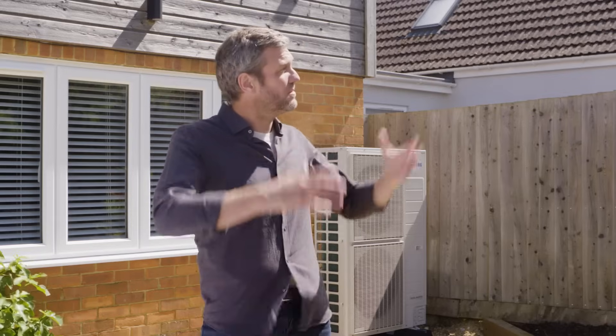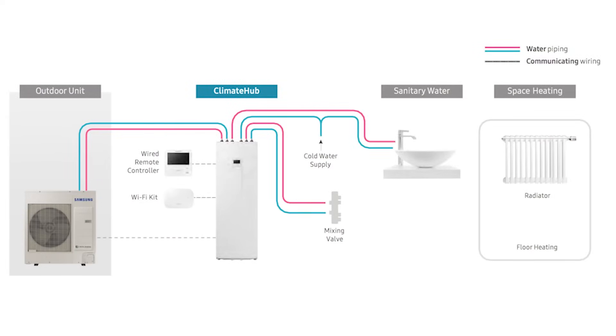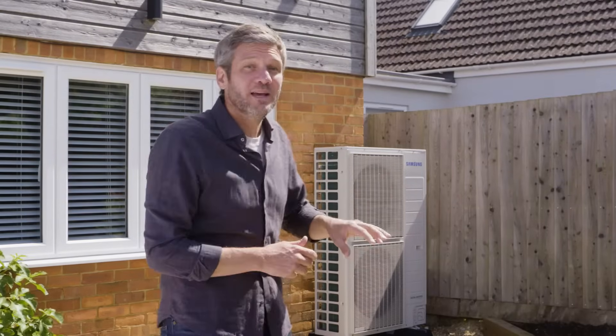But instead of using traditional fossil fuels, the Samsung heat pump uses electricity and the energy available in the surrounding air. It works like a refrigerator, but whereas a fridge takes the heat out of the internal compartment and puts it into your kitchen to keep your food cool, the heat pump takes the energy from outside your home and concentrates it inside as heat.